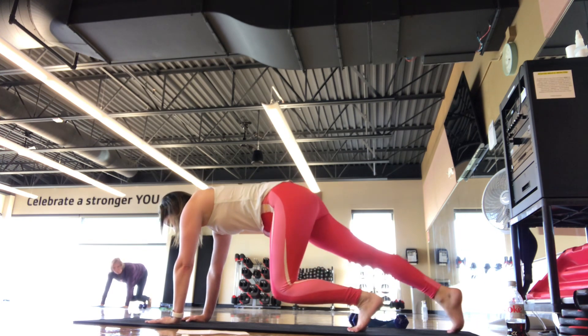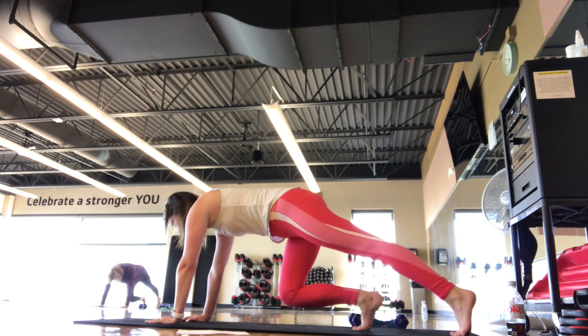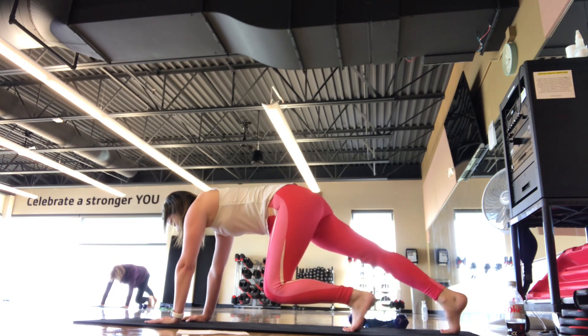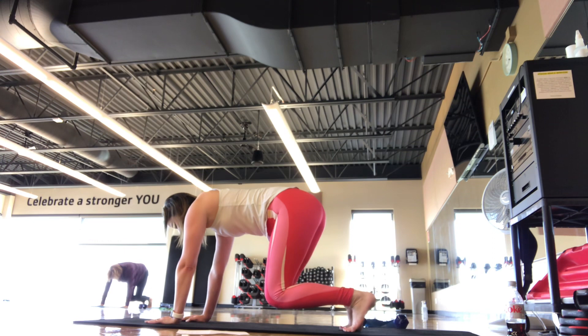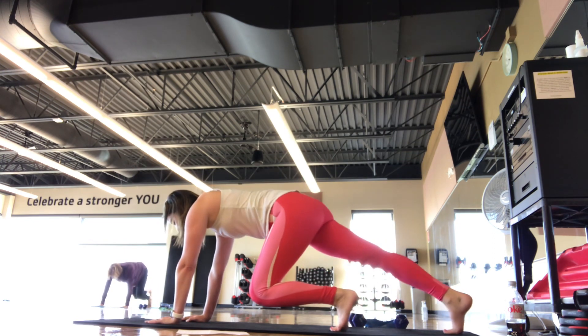I'm going to start with just a reach. I'm going to tap the right toe back, reach it, come back to the bear plank, switch. Left heel reaches back, back to your bear plank. We're switching here. Breathe in and breathe out. This one is tough. Keep the knees lifted in that bear plank. Don't let the back arch.